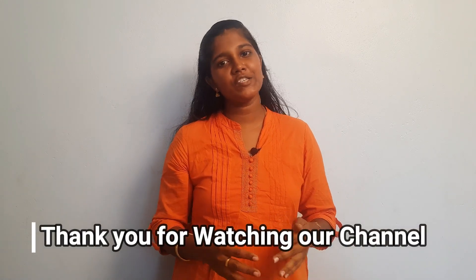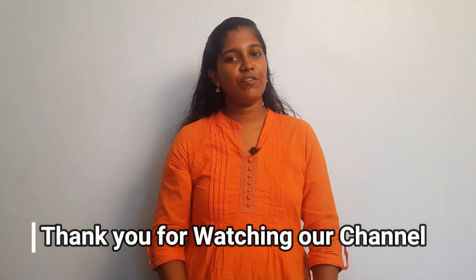Please like, share, and comment. Thank you for watching our channel.